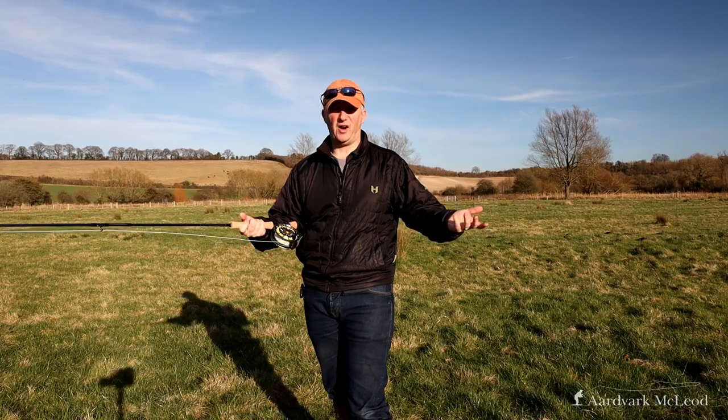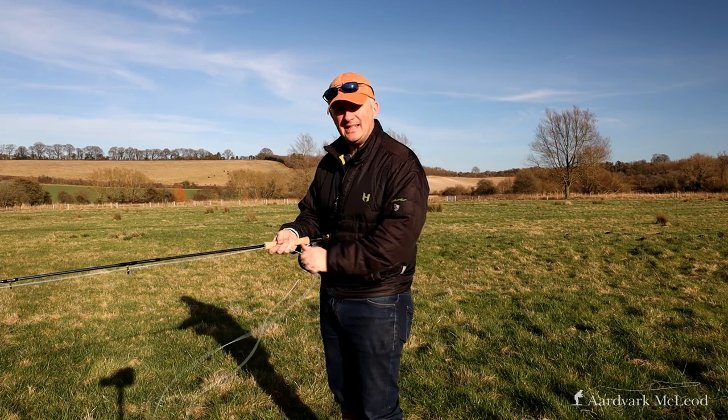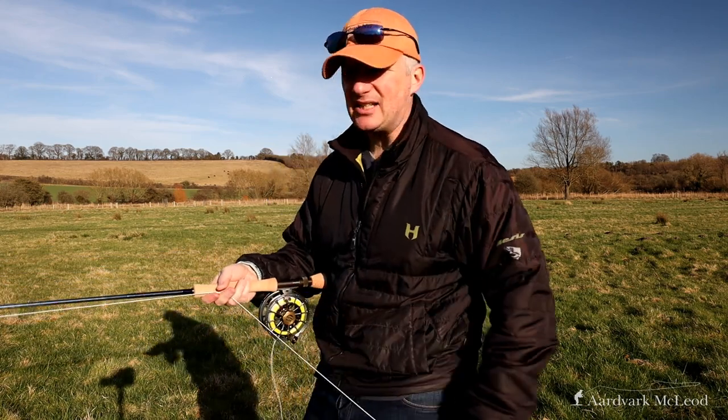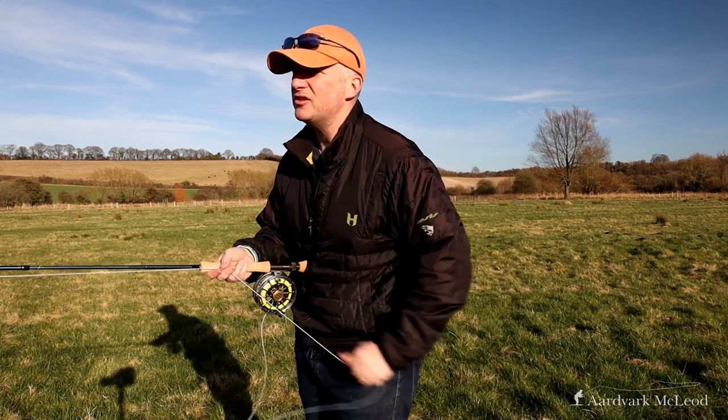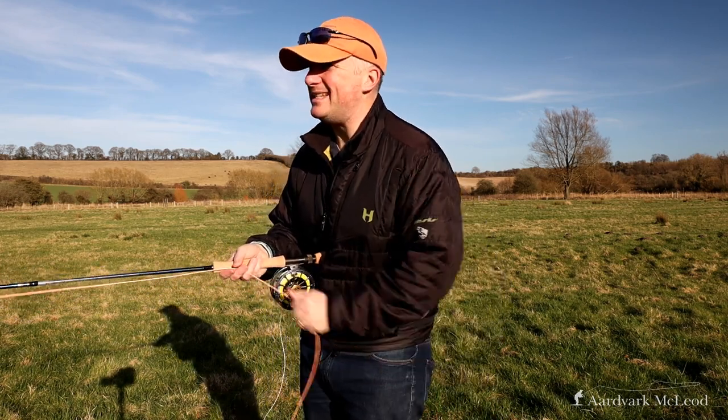It barely notices the fact that it's got a bigger fly on the end. It loads quicker — much quicker — and fires out much faster. I was thinking these lines were going to be much more similar in nature, but this is very, very different.